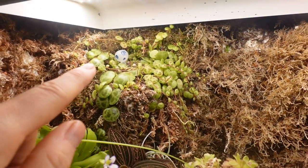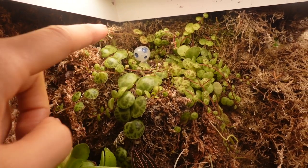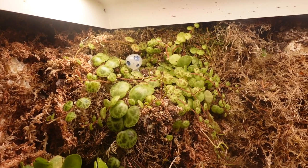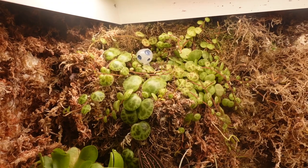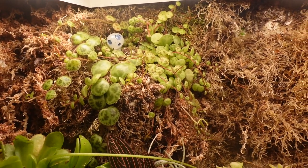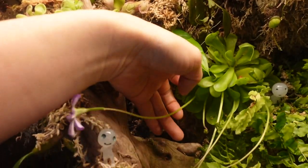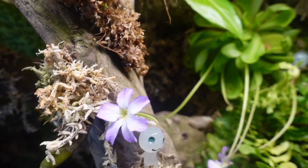Starting from the top: in the corner I have my Peperomia prostrata, and I also planted a little Kodama - a little forest spirit from the movie Princess Mononoke. They signify that a forest is healthy. I love what this little guy stands for. Along the top, which is really close to the light, I plan to put more carnivorous plants, and I have some Pinguiculas here flowering right now. They really add a little whimsical element to the terrarium.